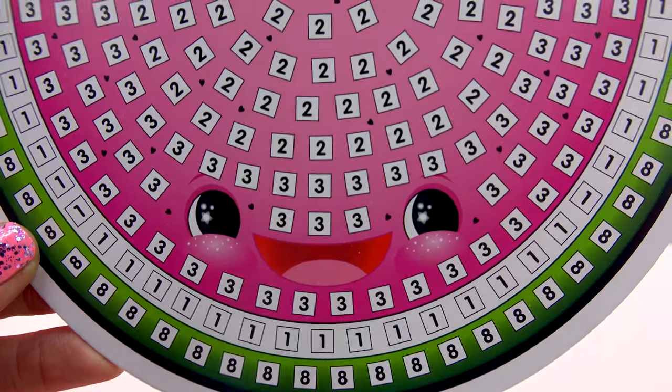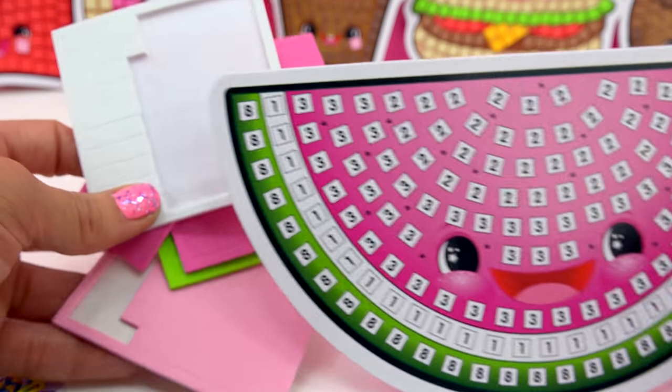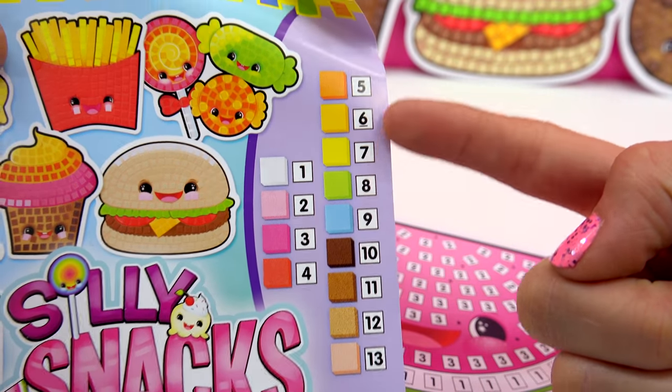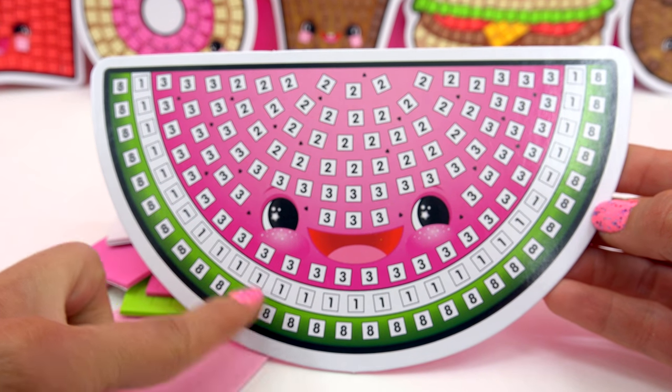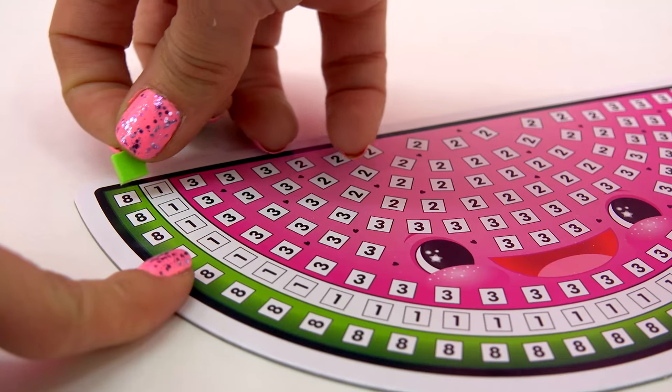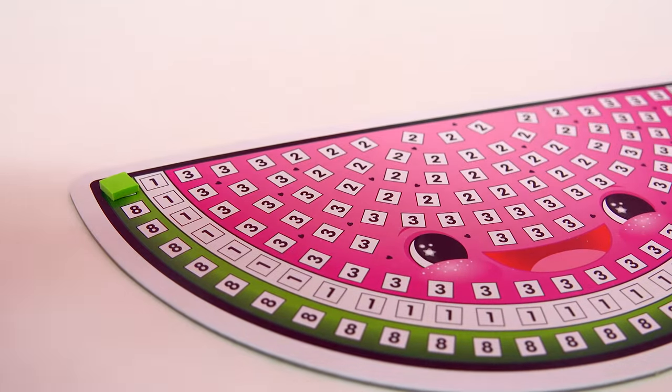So watermelon, you waiting for, let's go. All right, so we got our watermelon, we've got our little foam stickies. So now we'll just line up using our little sticky by number chart. We'll go ahead and create the rind of the watermelon using green. We'll go ahead and peel one of these, stick it on. Super fun, fast and easy.